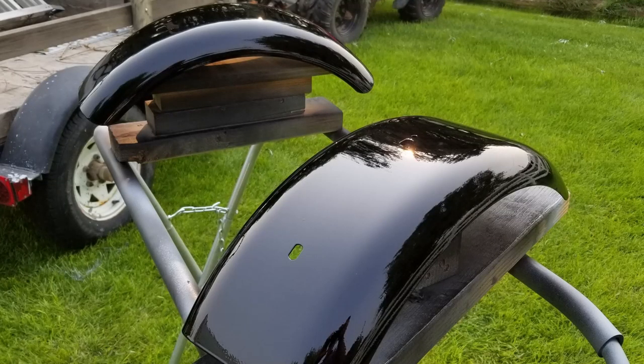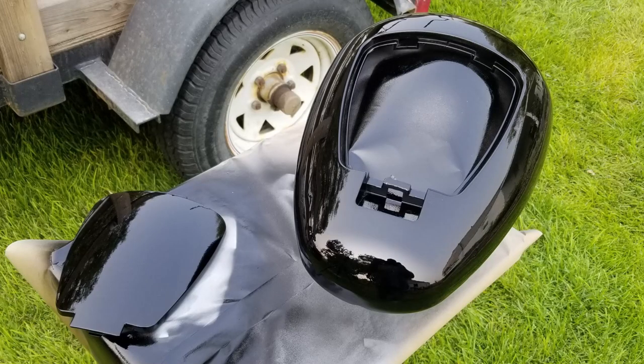To avoid some possible problems in the future, I'm going to go ahead and hit it with a couple of coats of clear and wet sand the tank and fenders before airbrushing.